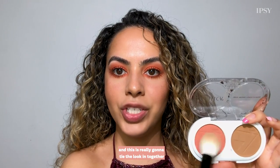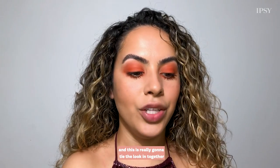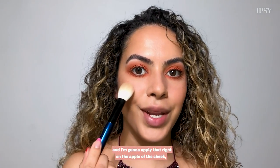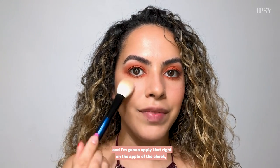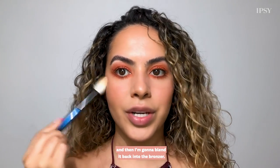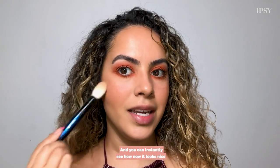Now I'm going to apply this really beautiful blush, which is going to tie the look together because it has similar undertones to the color we have on our eyes. I'm going to smile and apply that right on the apple of the cheek, then blend it back into the bronzer — you can instantly see how it looks nice and monochromatic.